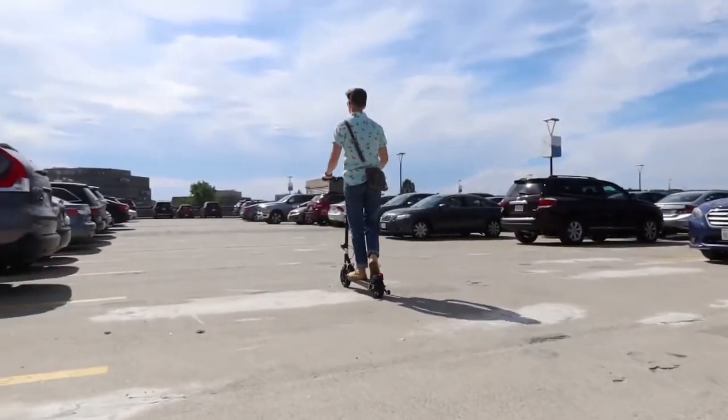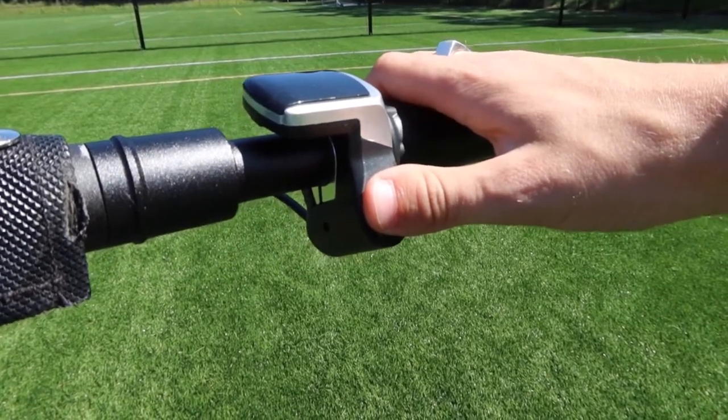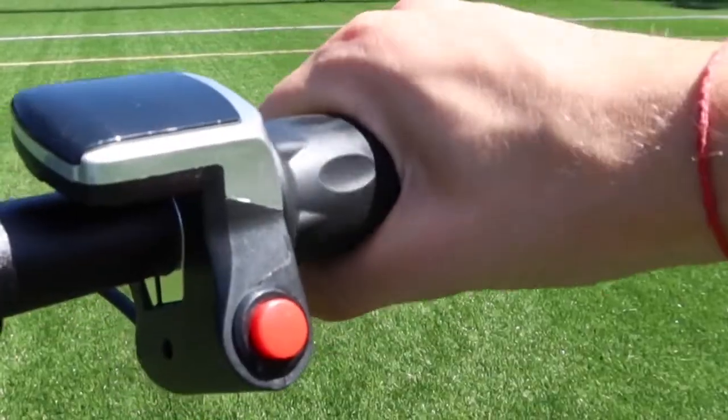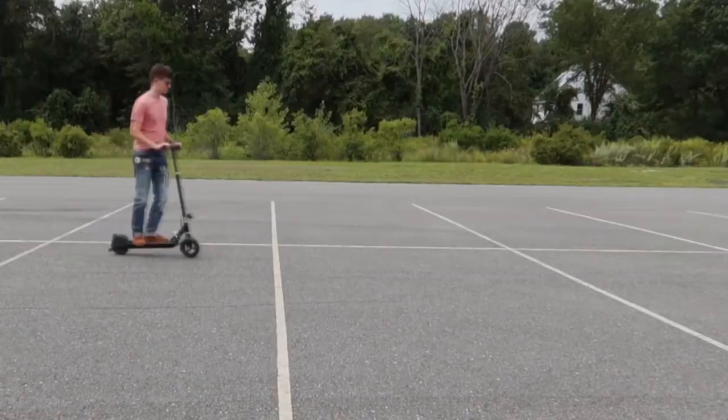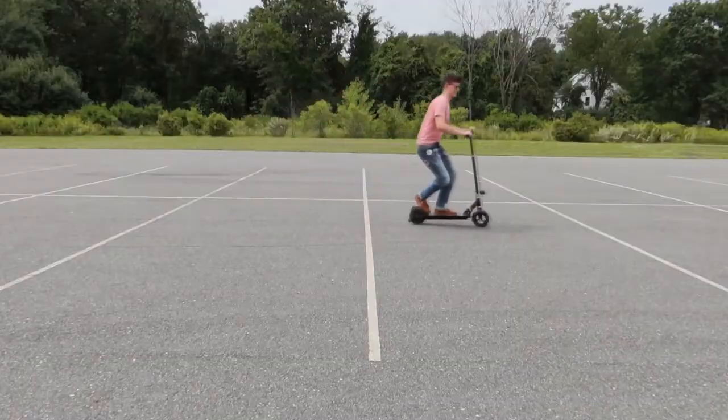Riding the scooter is simple. If you want the electric motor engaged, press and hold the power button until the display turns on. Then using the twist throttle on the right-hand side, pull towards you. The electric brakes work the same way on the left-hand side.